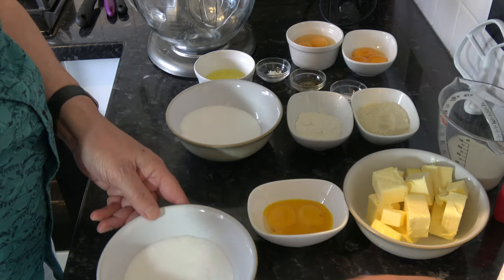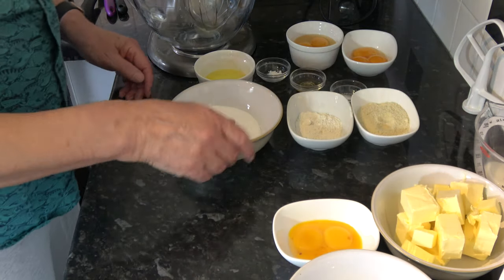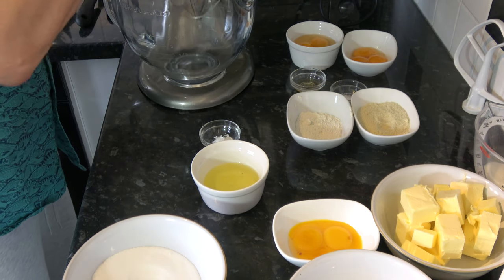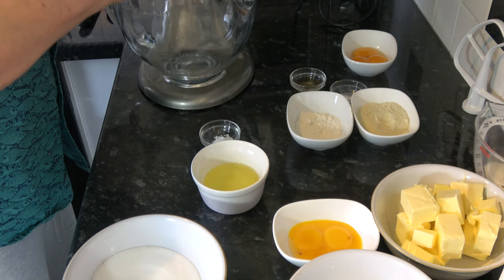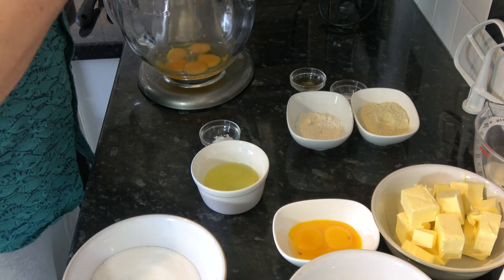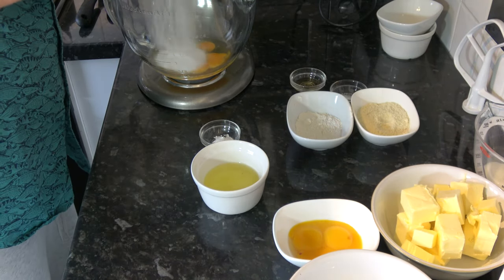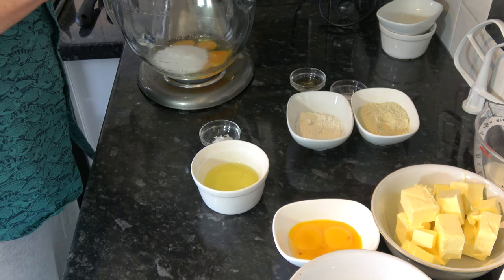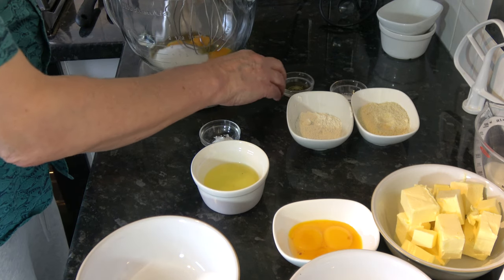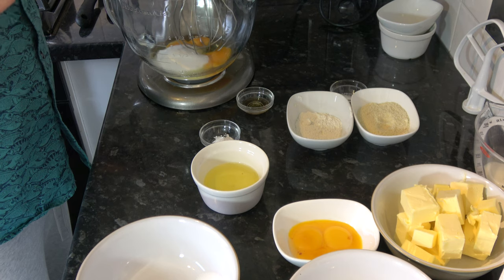I'll put the buttercream ingredients to one side and we're going to start with a stand mixer — you could do it with a hand mixer or by hand, but it's much easier with a stand mixer. I'm going to put in the two medium eggs, the three medium egg yolks, and about 100 grams of the sugar. I'm going to whisk these together, adding my teaspoon of vanilla extract as they thicken, until they're nice and thick, pale, and a nice thick ribbony texture.